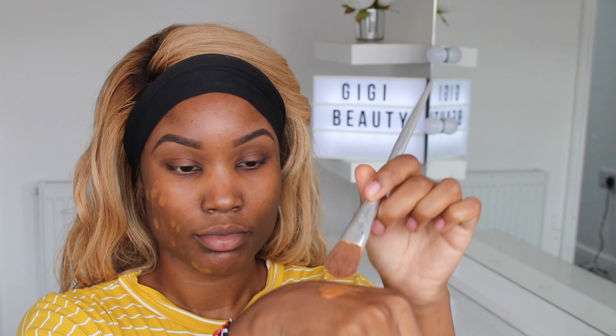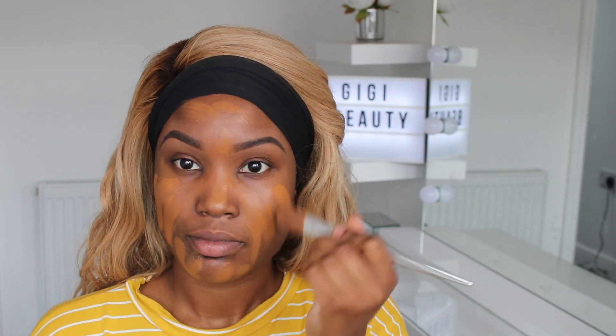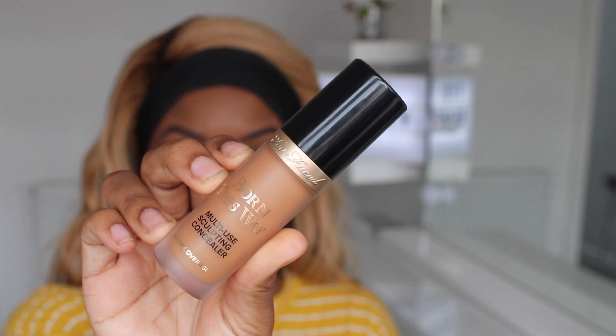Now I'm using the Dior foundation — I'll list all the shades down below guys. This is the first time I'm using this foundation and I love it. It's probably on the same level as the Huda Beauty foundation which I always use. It's full coverage and it just made me look flawless.